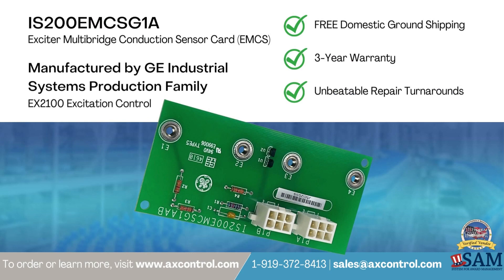At AX Control, our knowledgeable and friendly staff supplies hard-to-find or obsolete, surplus, pre-certified, discontinued, reconditioned and refurbished industrial automation products with competitive pricing.